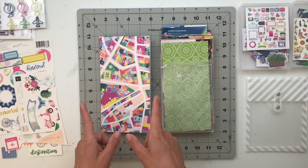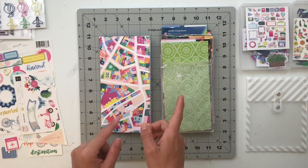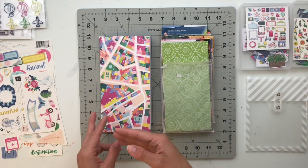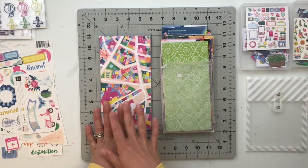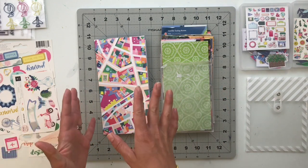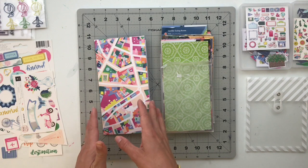The nice thing about that is because I did have it all kind of figured out — I've got on my computer a virtual flip-through of the album that I can go back and reference. All of my journaling is already done, and because I did all of that it's going to make the task of putting this project together that much easier.